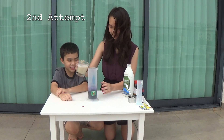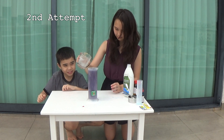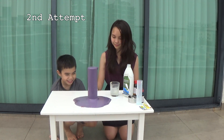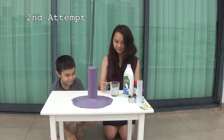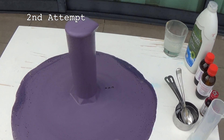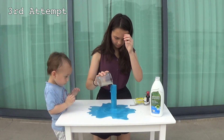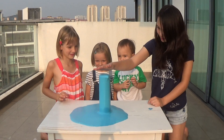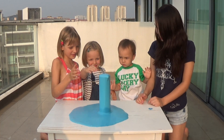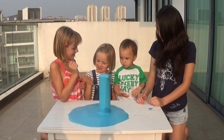This is our second attempt during the experiment. And third attempt. Observe how the reaction produces heat and feels hot when you put your hand near it.